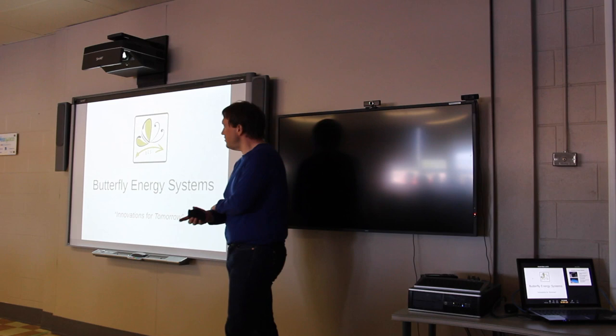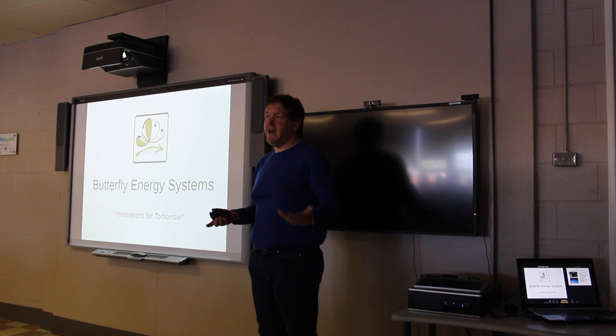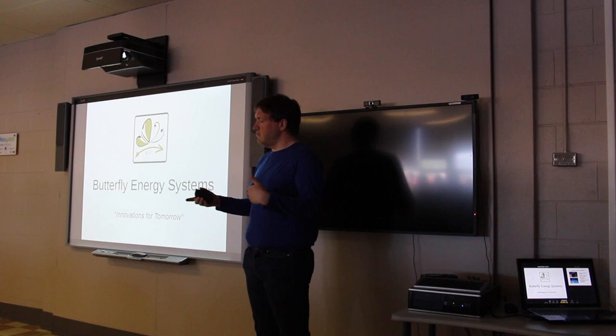My name is Max Gourley. I'll be presenting a short presentation about Butterfly Energy Systems, what we do, and also give you an introduction of how to start working with the BeagleBone Black or any of the BeagleBone related systems.